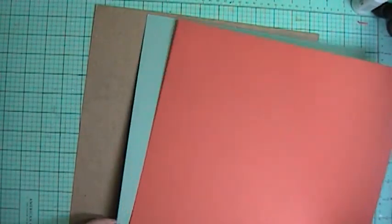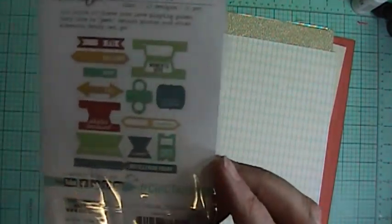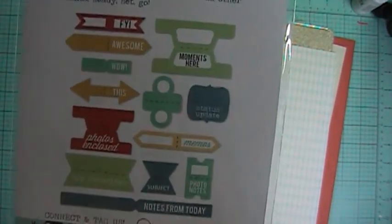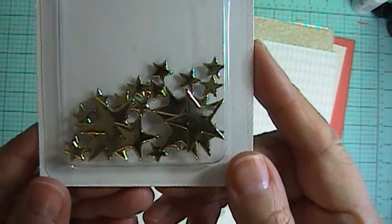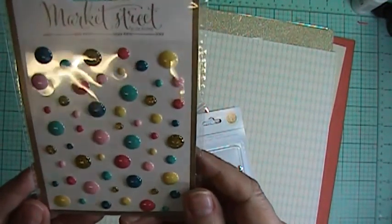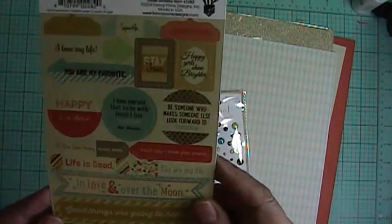The two cardstocks are a blue and an orange — love it. For the embellishment, from Chic Tags it's called 'Let's Go' and there are 26 pieces — all different tabs and tags. Total awesomeness. From Studio Calico we got some gold stars — love them — and then from Market Street some enamel dots. Love the colors.